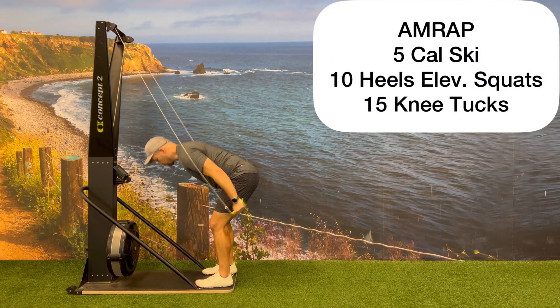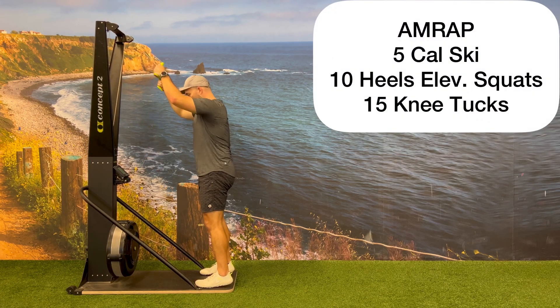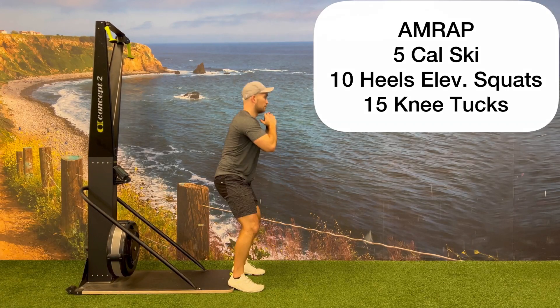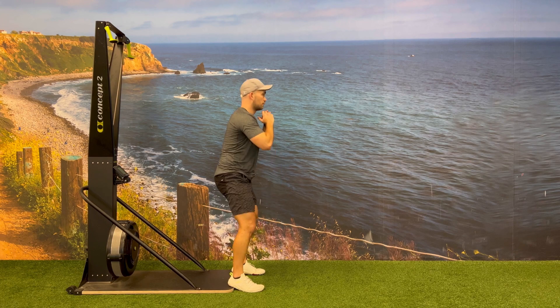This wrap will have three movements, beginning with five calories on the ski erg at any damper setting. After completing the ski erg, you'll transition to 10 heels elevated squats using the platform to elevate your heels.